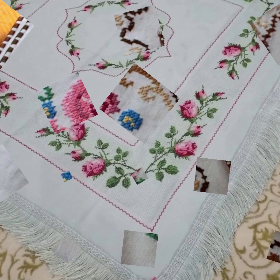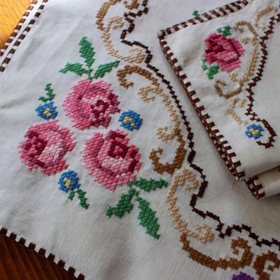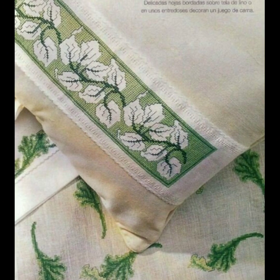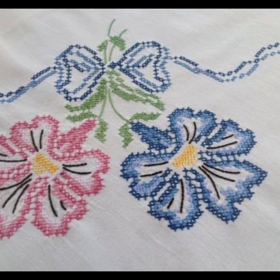If you want to watch any handwork on this channel and you want to make yourself beautiful cross stitch hand embroidery designs, press the bell icon button to get notifications for my every new video.